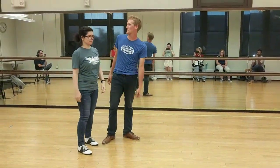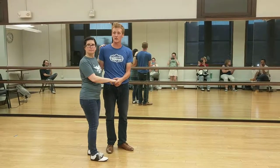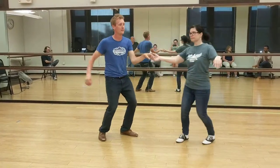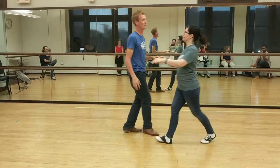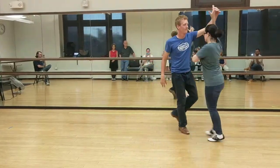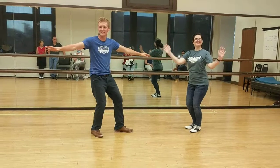And then finally, for the extra extra ones — which we're going to get to next week — was a double tuck turn. This is the six-count version of the tuck turn. This is the eight-count version of the tuck turn. And that's it!